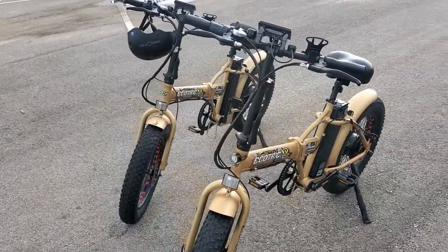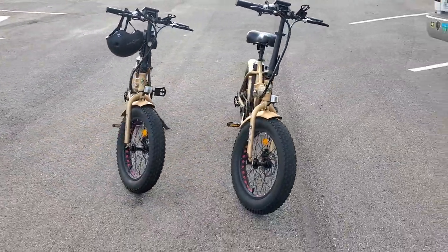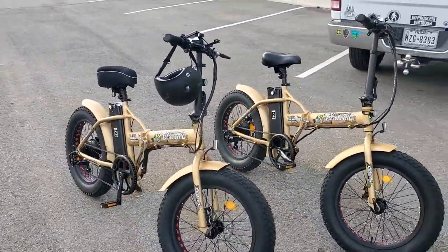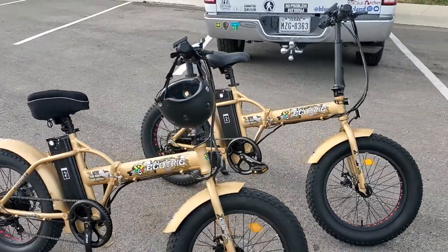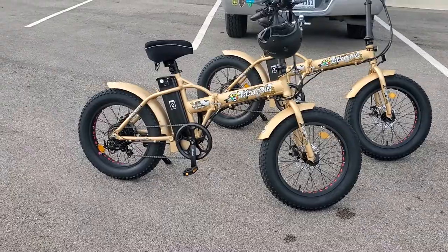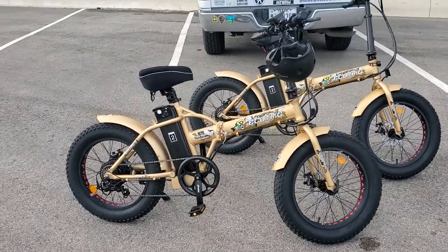We just did about 6 point something miles on these things. They're 48 volt, 500 watt hub motor — that's what they call the one that's in the back wheel.